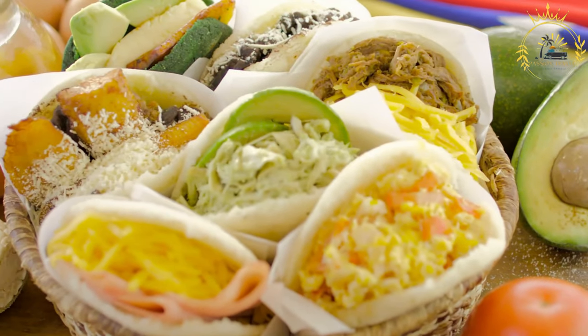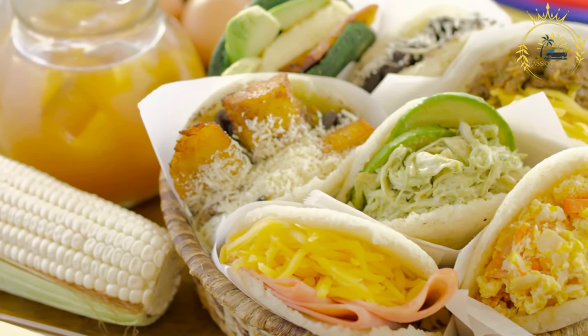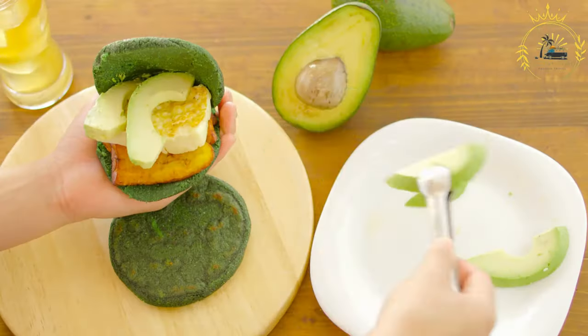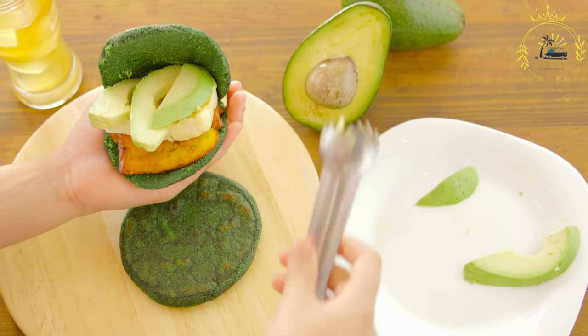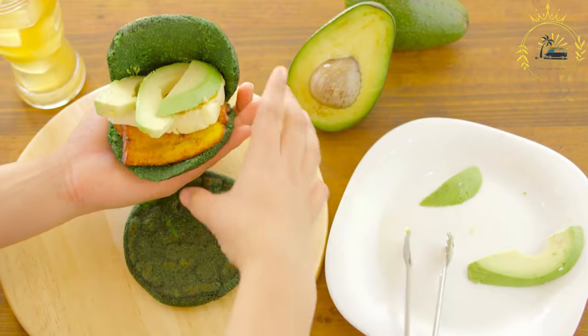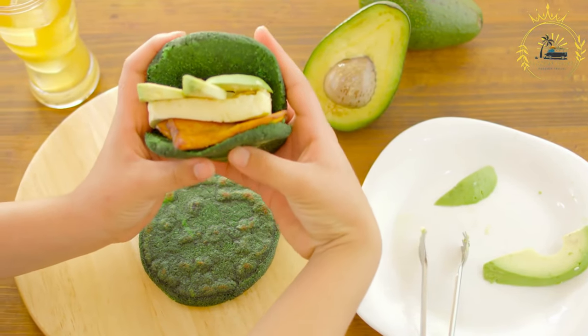Instructions. Mix the dough: In a mixing bowl, combine the pre-cooked cornmeal (masarepa) and salt. Gradually add warm water while mixing until the dough comes together and forms a smooth, slightly sticky consistency. The exact amount of water needed may vary, so start with 1½ cups and add more as necessary.